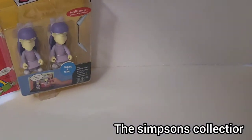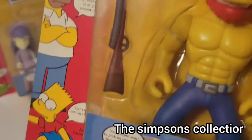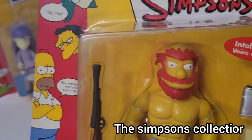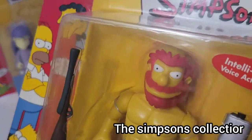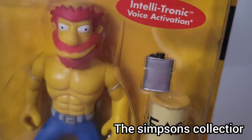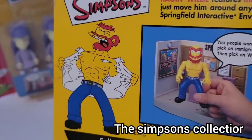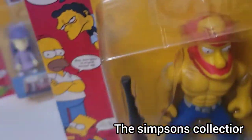And over on the side, next up I got the Groundskeeper Willie. It looks like he comes with some type of gun or something, and some whiskey and stuff like that. This is Groundskeeper Willie. The shirt ripping and stuff like that is pretty cool. He came in good condition, so that's good.